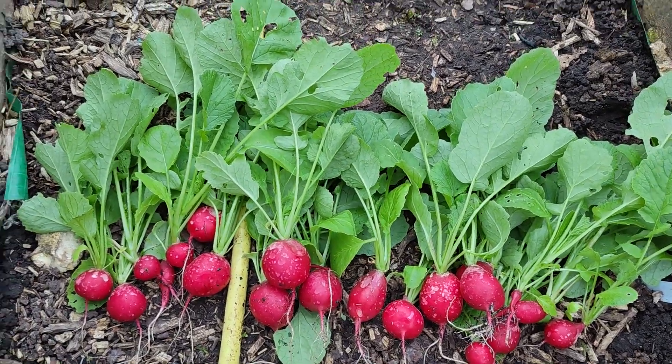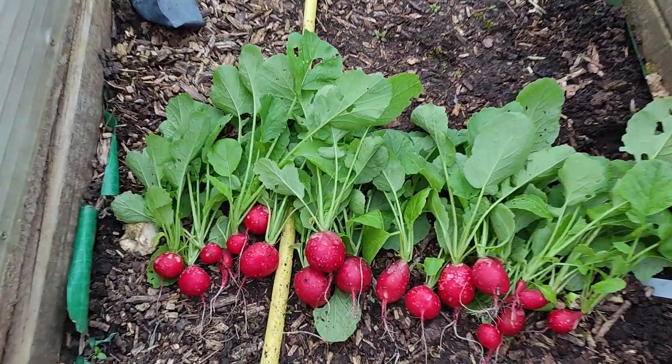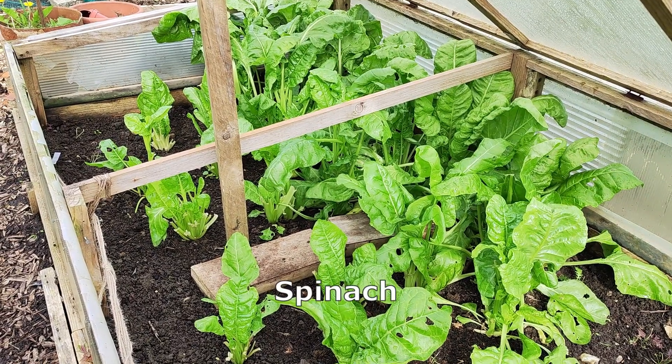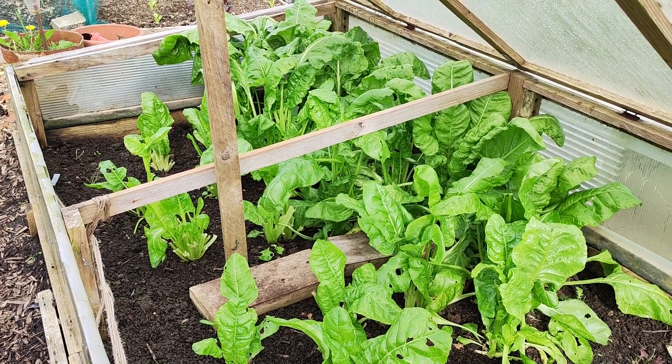These are the ones — I put some of them in here so they look like this. Cherry Ballet variety, they're very tasty. This is the perpetual spinach. I planted this in the first week of November last year.